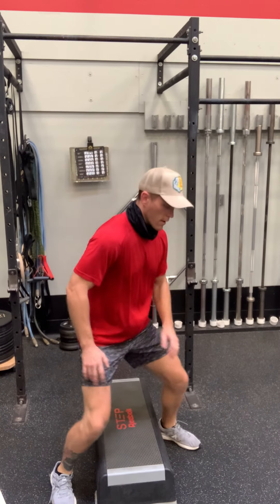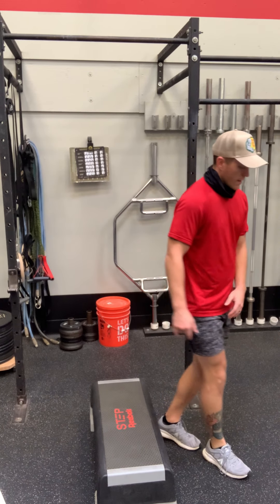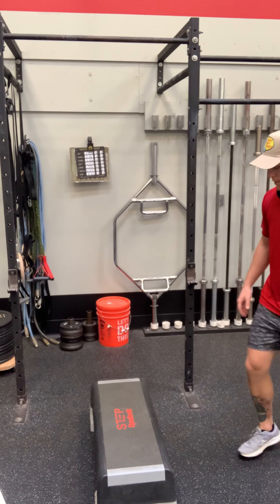Standard push-ups — and if you're having a hard time with the push-ups, just have them do step climbs.